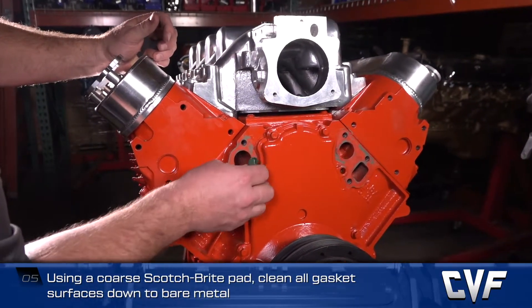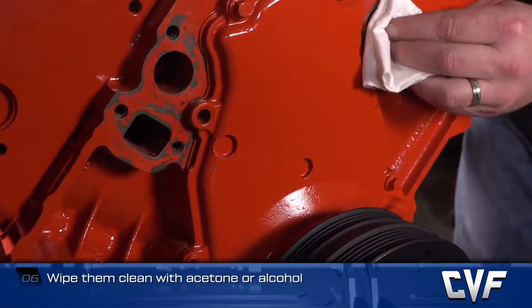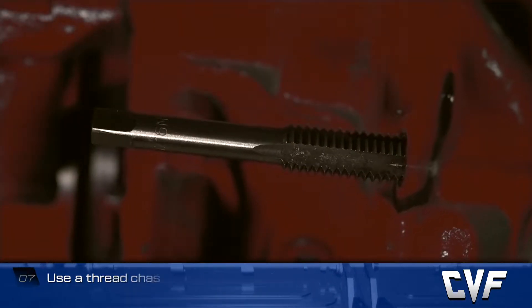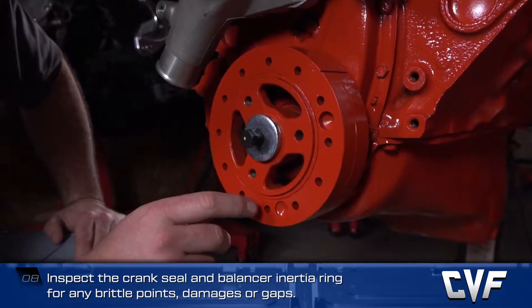Wipe the surfaces clean with acetone or alcohol. Use a thread chaser to clean threads and deposits at the bottom of bolt holes. Inspect the crank seal and balancer inertia ring for any brittle points, damages, or gaps, and replace if necessary.